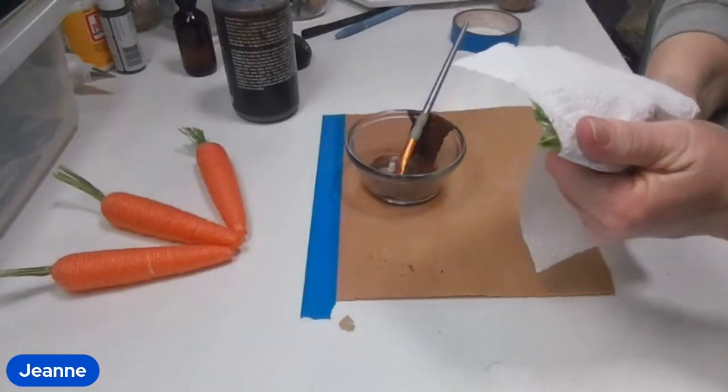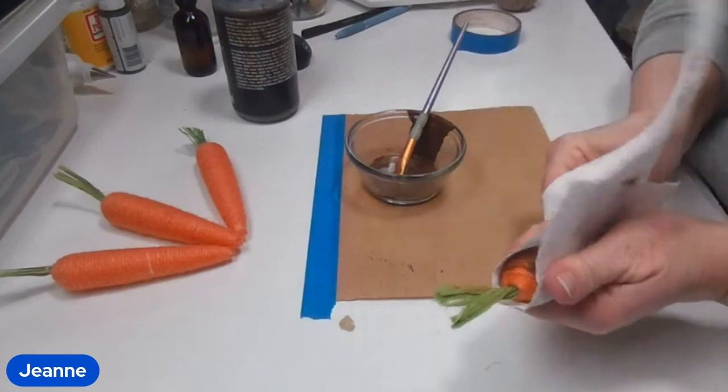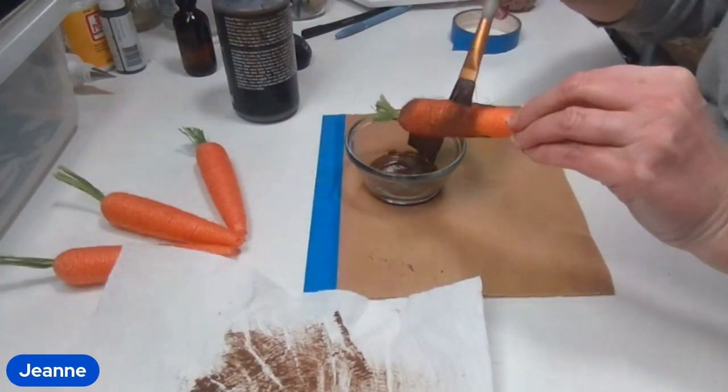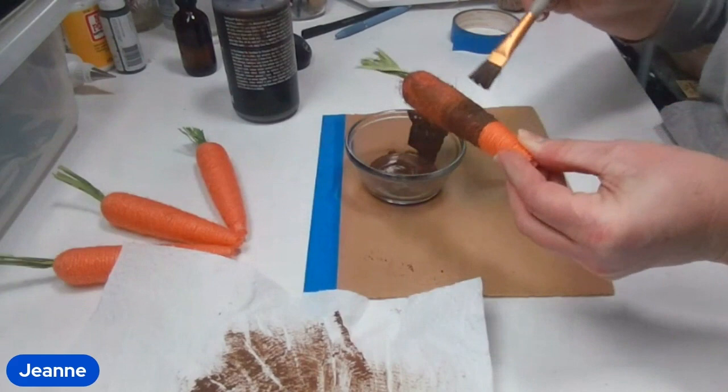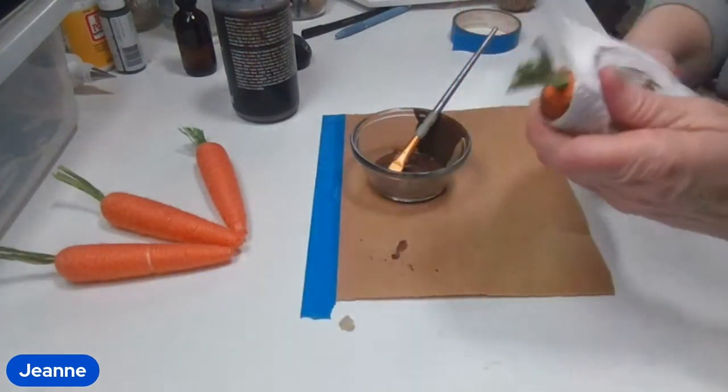I'm just using a paper towel to squeeze some of the color out of it because it got a little bit dark and to help it dry. I'll also hit this with my heat gun to have it dry a little bit quicker because I am impatient.